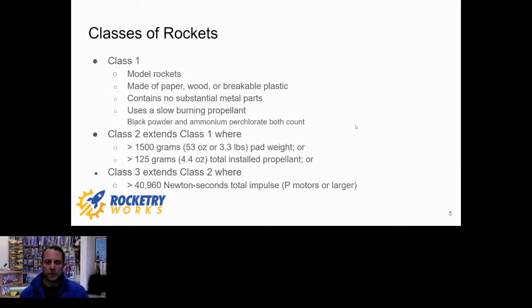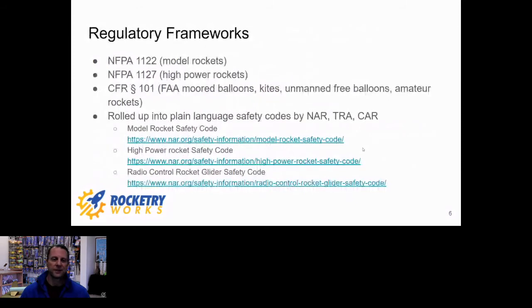Class two rockets are where high power comes in — that's everything in class one plus rockets over 1500 grams or with 125 grams of total installed propellant. The range we're talking about today goes all the way up through O power, with three different levels of certification. There is also a class three rocket category for P motors and higher, but today we're focused on basic certification flights in class two.